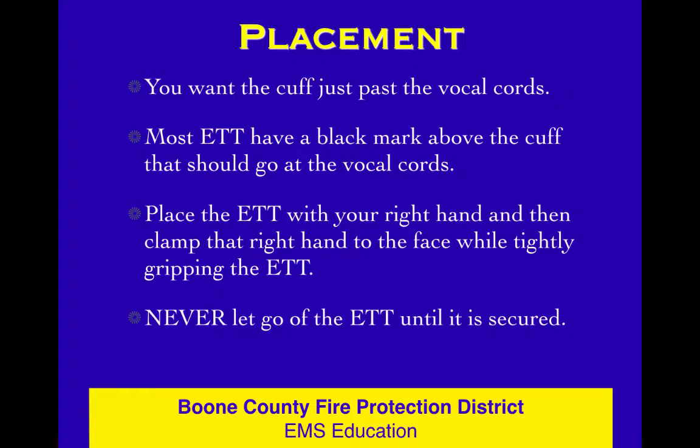In terms of technique, whether you're right-handed or left-handed, it doesn't matter. We're all going to hold the laryngoscope in our left hand and throw tubes with our right hand. Place your ET tube with your right hand and then clamp that right hand to the face. Don't move. Hold on to that tube. Never let go of your ET tube until it's secured. You've worked hard to get this tube — now let's get it secured.